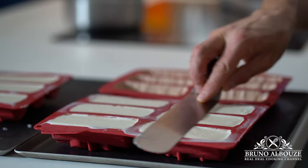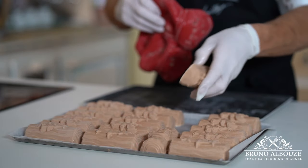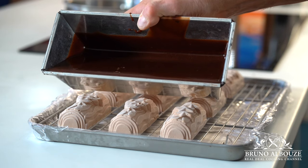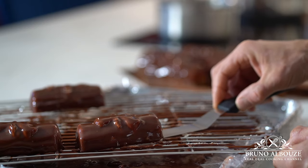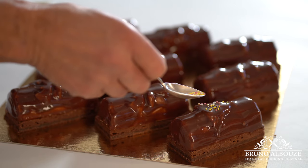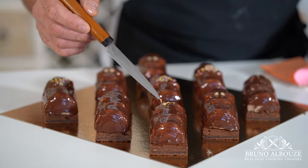De-mold and keep frozen until ready to glaze. To quickly glaze the frozen mini yule logs, use a cake pan — a useful trick learned while glazing opera cakes and marron glacé. There are a couple of options to finish your triple chocolate mini yule logs: you can use mirror glaze, chocolate velvet spray, or cocoa powder.